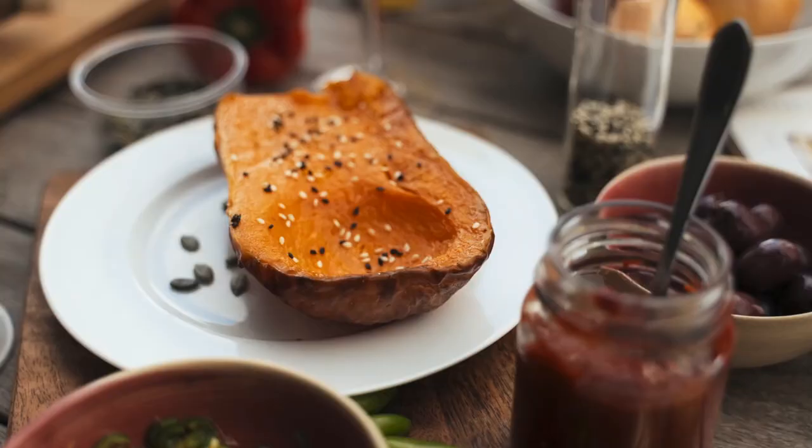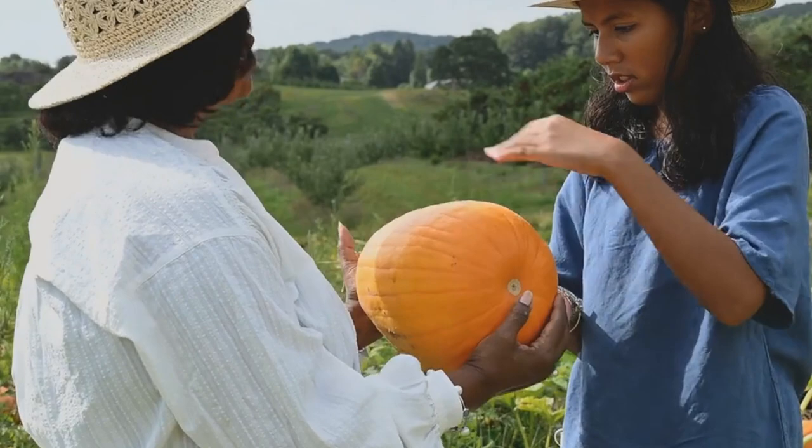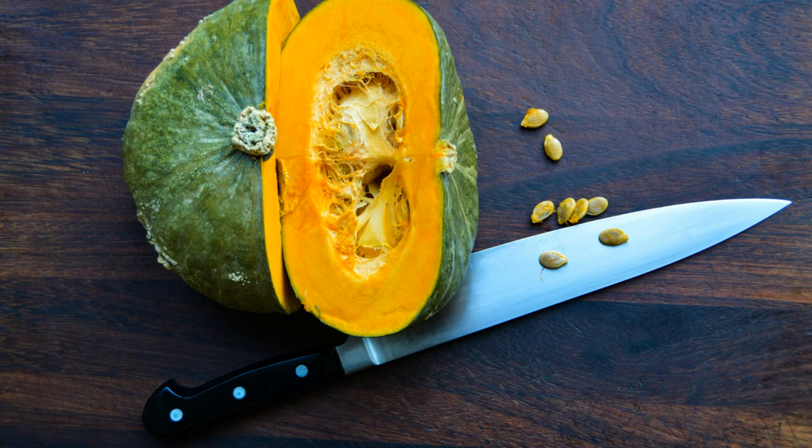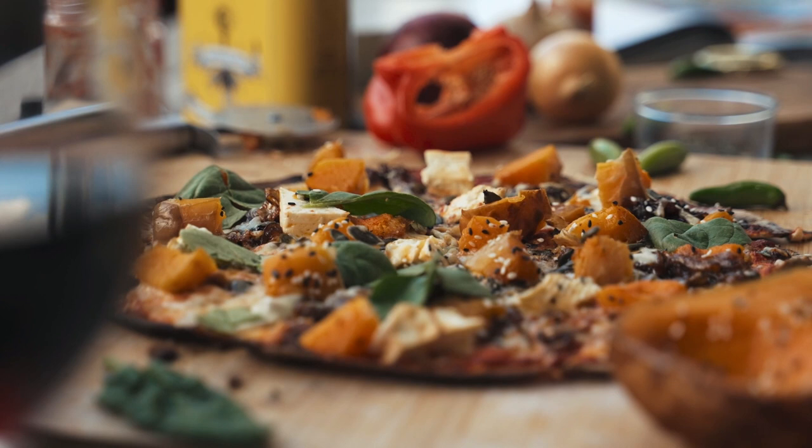Before we get cooking, let's get to know our star ingredient, the acorn squash. This winter squash derives its name from its acorn-like shape and is known for its distinctive green or orange skin. The inner flesh, which is vibrant yellow or orange, is packed with nutrients and has a mildly sweet and nutty flavor. Acorn squash is a wonderful addition to your culinary repertoire, as it can be roasted, baked, stuffed, or even used in soups and stews.